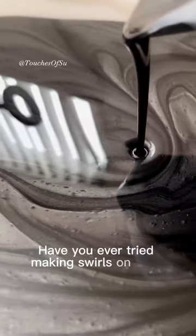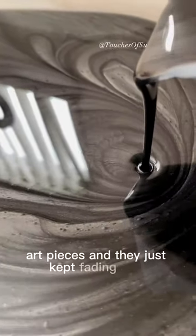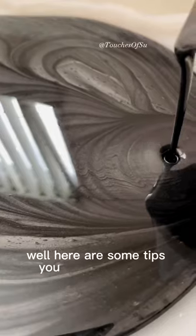Have you ever tried making swirls on your resin art pieces and they just kept fading out? Well, here are some tips you may want to try.